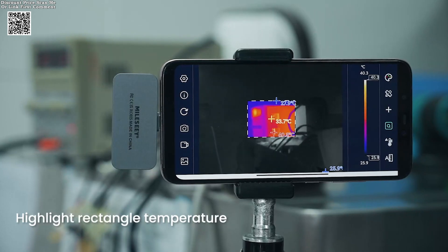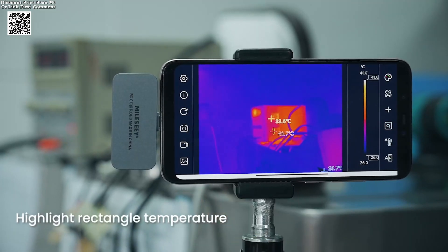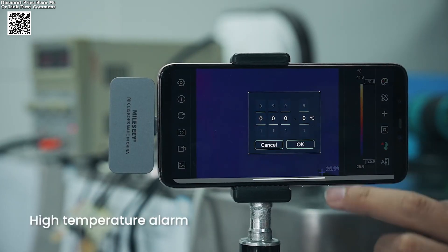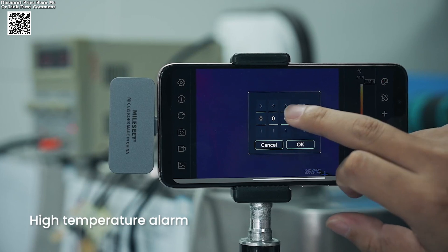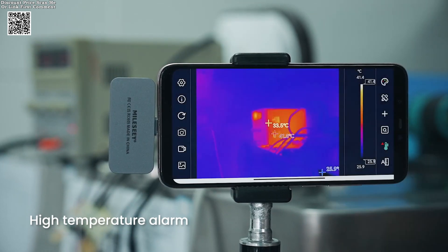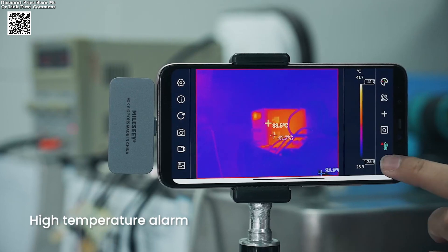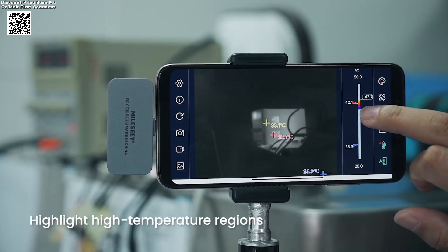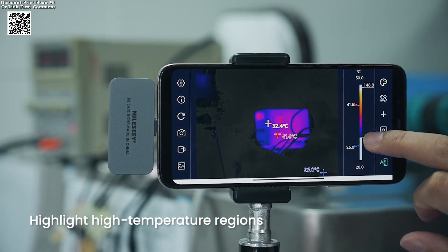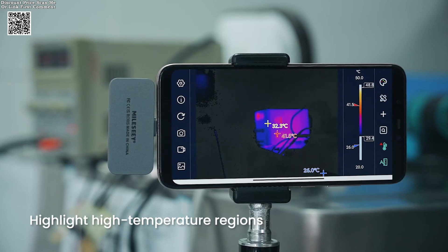Versatility shines through its USB connectivity, which supports both smartphones and computers. The included extension cable adds another layer of practicality, allowing you to safely inspect hazardous areas or cramped spaces without compromising safety or comfort. Imagine diagnosing HVAC systems in tight ducts or scanning machinery from a distance — this camera adapts to your needs, not the other way around.